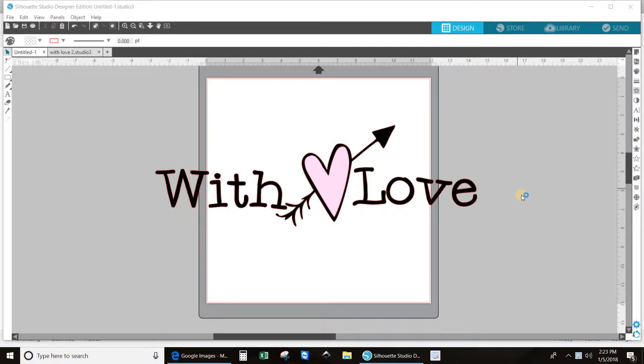Hi everybody, welcome to With Love by Carrie. A friend of mine asked me if I could do a quick video on print and cut because she hasn't done it in a while and it's just going to be a reminder. Hi Bella. Okay, so here we go.